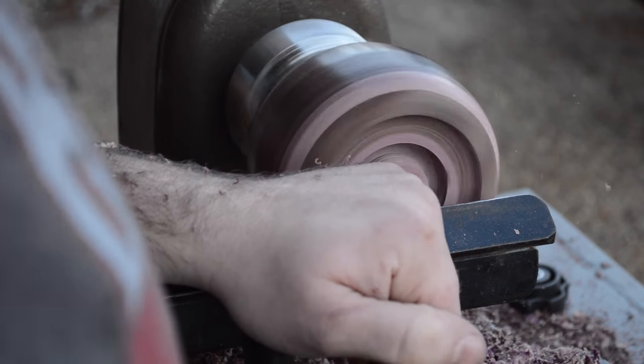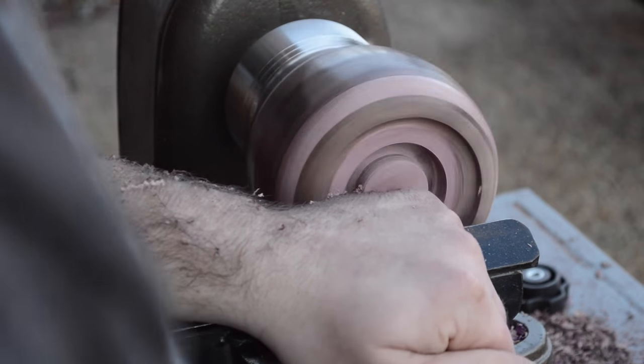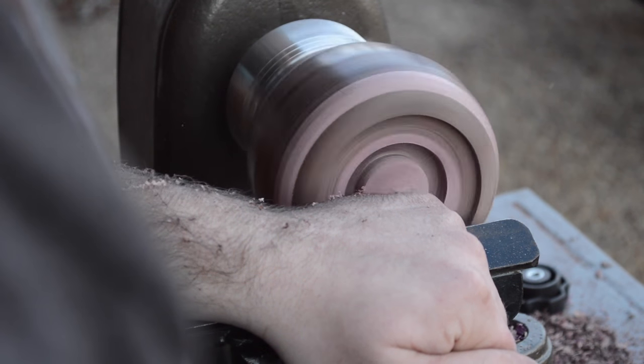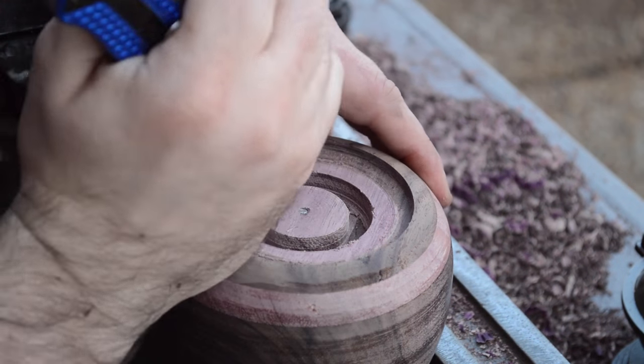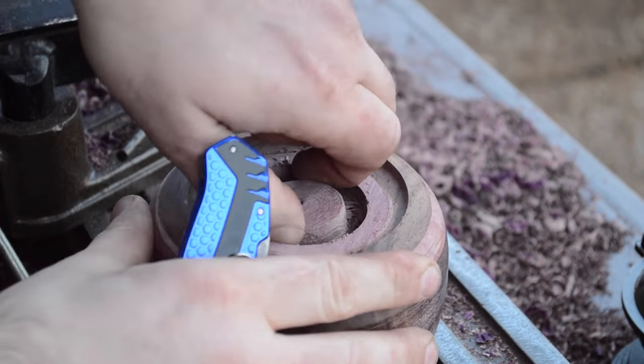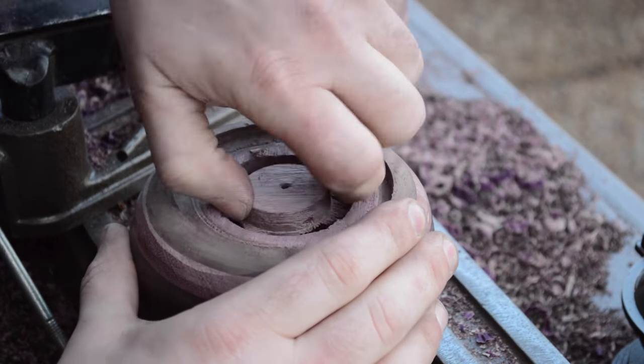This is the top of the box where the grinder mechanism is going to go, so I'm using a parting tool to cut out the hole that the coffee grinds will fall through. At the same time that's freeing the top piece of wood that the broken screw is through, so I can remove that wood and then with some locking pliers I was able to back the screw out and free the box to work on it.